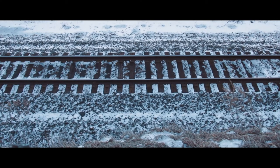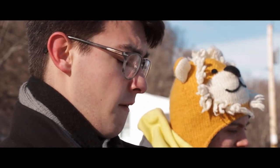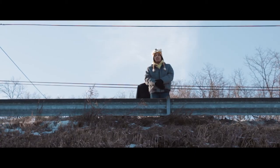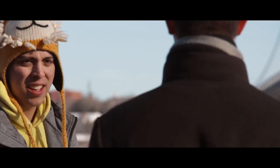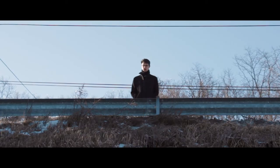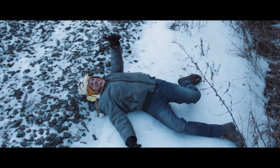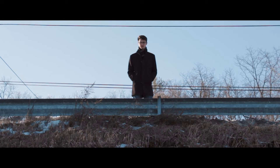I think I could probably clear those tracks. Doubt it. No, no. I think I can do it. Yeah, that would be right. You good? I told you you couldn't make it. I hate you. I know.